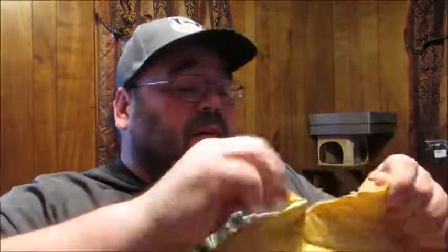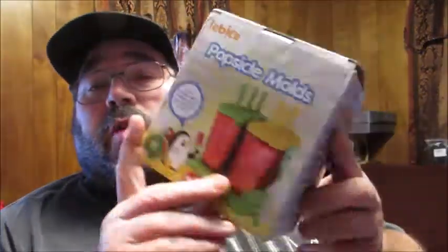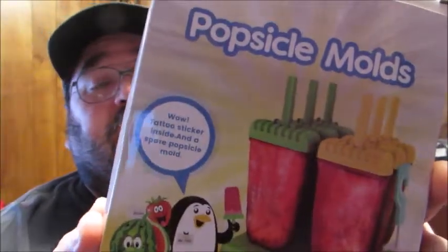Today we're going to be unboxing a product by Labice. This is their popsicle mold set — a six ice pop maker popsicle mold set — and here's what it looks like when you get it.